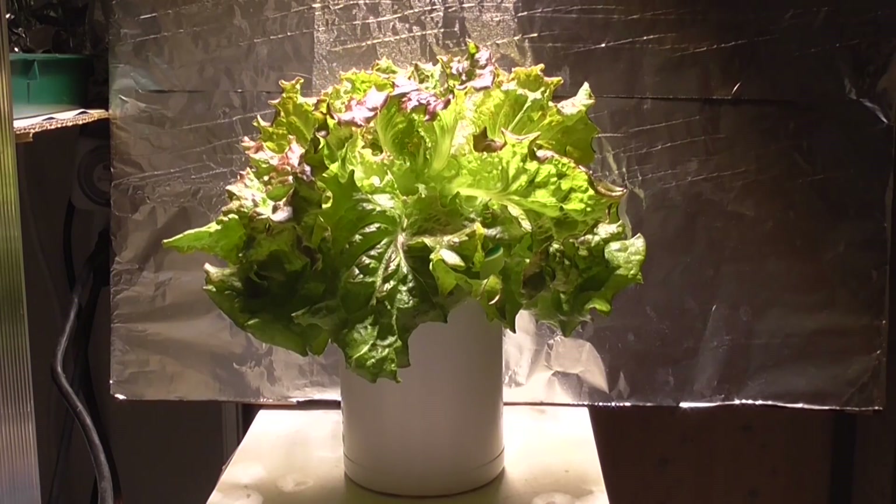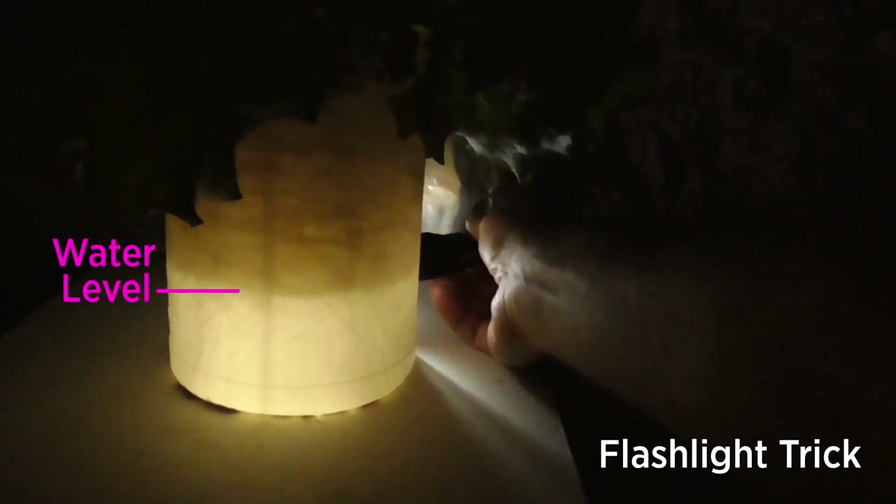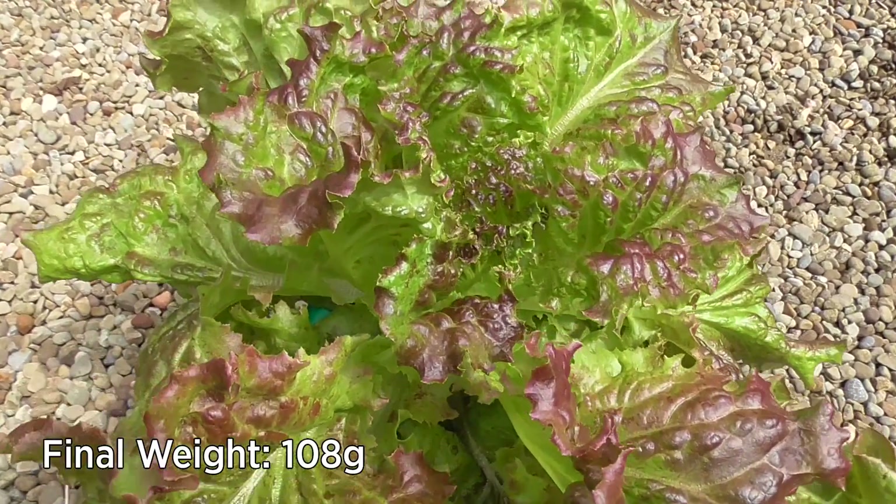As your plants get large, be sure to keep an eye on the solution level. Before it runs out, harvest your plant and enjoy.